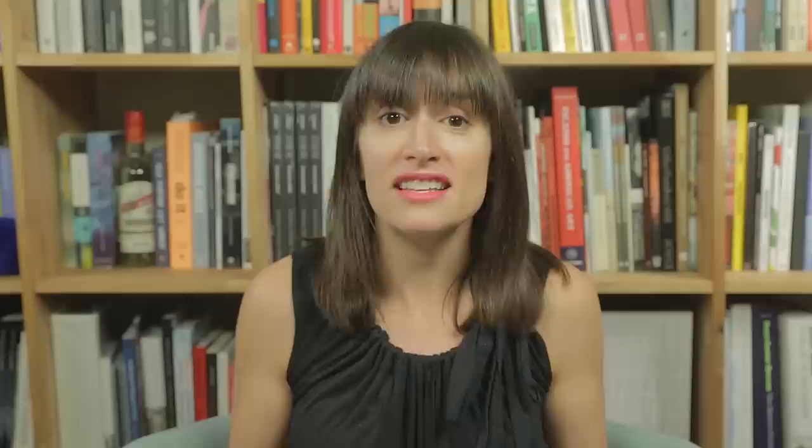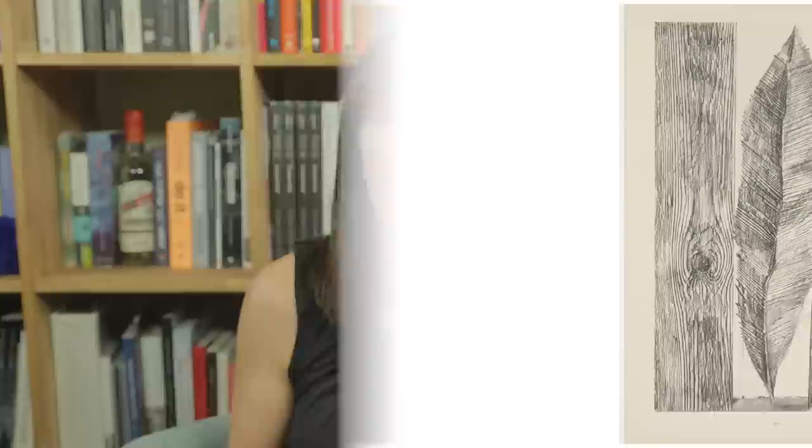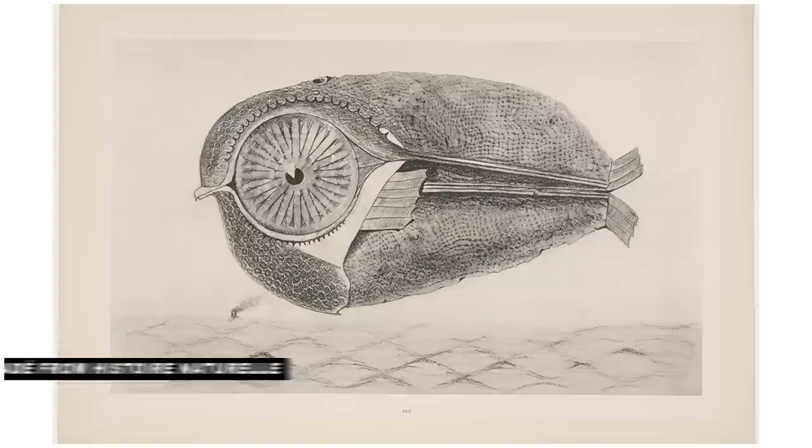Kim is asking us to do a rubbing, which you might have done before, maybe even in elementary school. But people have been making rubbings for a long time, including artists like Max Ernst, who's associated with surrealism. He made these drawings in the 1920s called frottage — the French word for rubbing. He saw a wooden hotel floor that was amazingly detailed and made rubbings of it, and he saw images within those rubbings that looked like forests or wild creatures.